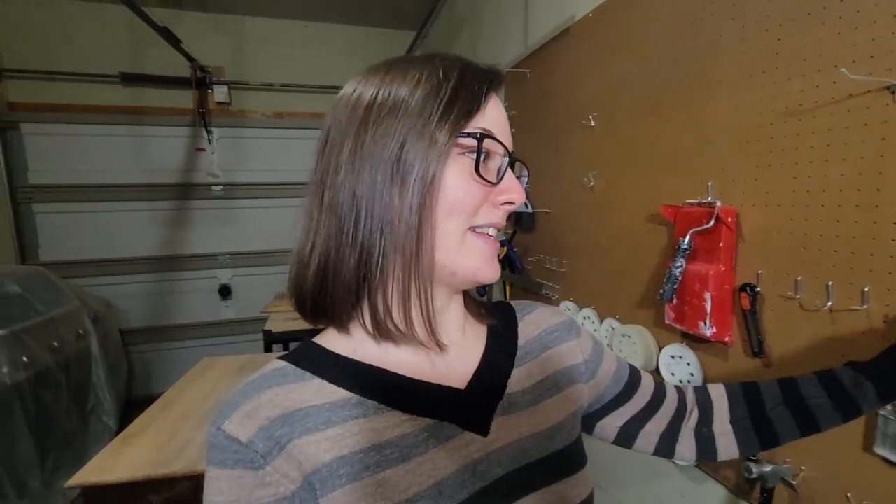I just have my one car garage where I have this pegboard set up. This is really great for organizing all of your things. I'm sure many furniture flippers have this in their workshops. These little hooks here, I actually got them at an auction for super cheap, so definitely check out your auctions in your area — you never know what you're going to find.